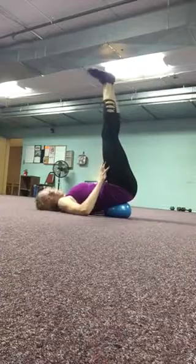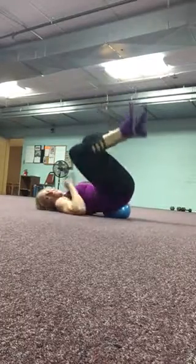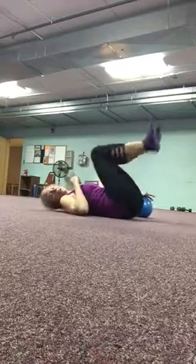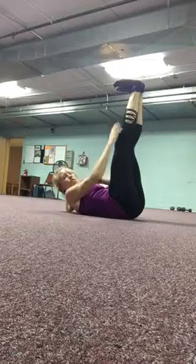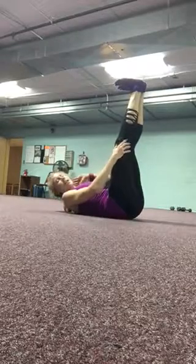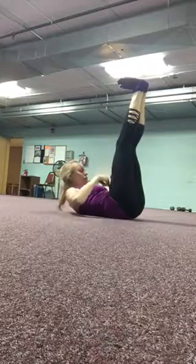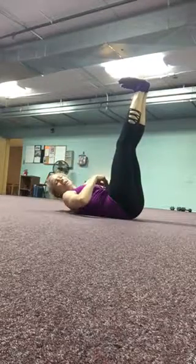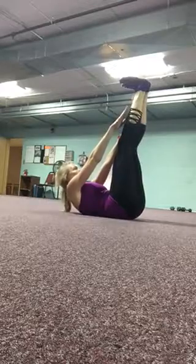Tighten your quads. And lastly, if you're not using the ball to take pressure off your back and you're doing toe touches, you want to relax that neck. If you need to, you can look at your kneecaps or look all the way into your belly button. Keep that neck relaxed, and advanced: keep your shoulder blades off the ground.